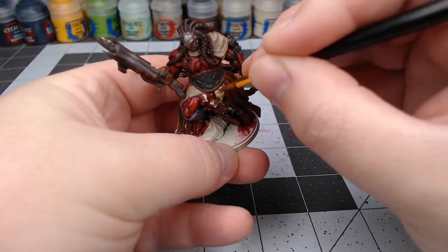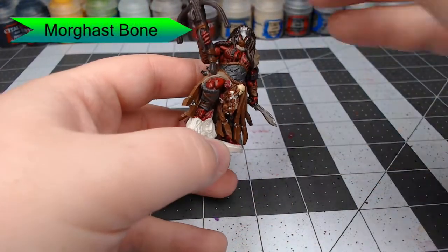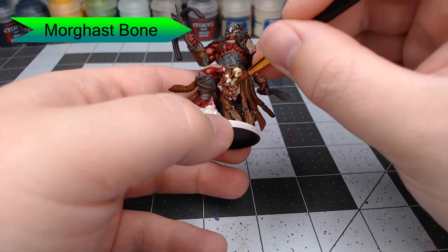Now we're going to take Mortarion Grime Bone and paint all of the skulls hanging on the front of his belt. Be careful when you do this not to get that cream color on the brown details that are around it.